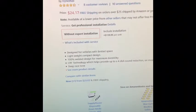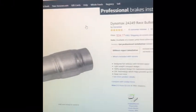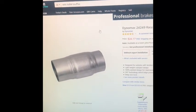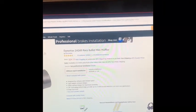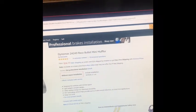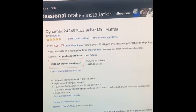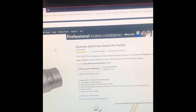The Dynomat 24249 is only 6 inches long and gives a full decibel reduction, quieter, and they're straight through. Since I have two exhausts coming down from the turbos it might give up an 8 dB difference because I'll have to have two of them on. They also have the Dynomat 24250 which is 9 inches long and gives the same difference.